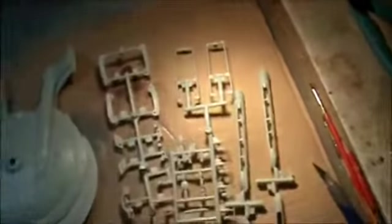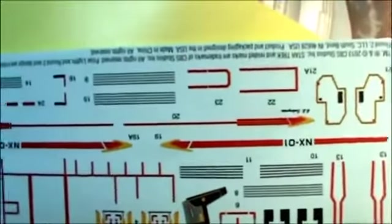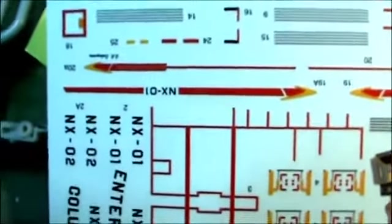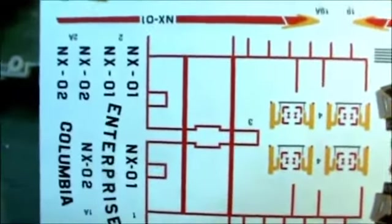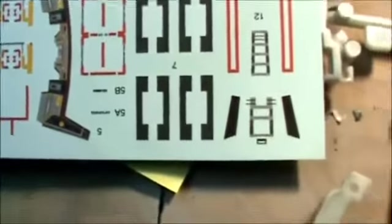Over here you've got the typical Round Two stand they give you nowadays — nothing special about that. The next thing to show you is the decals. Unlike most of the Round Two stuff these days, the decal sheet for this kit is kind of small — there's no Aztec detail in this one. It gives you just the regular basic decals, and you'll notice it gives you the ability to do two different ships: the Enterprise or the Columbia. The decals look pretty nice and appear to be in register, though it's kind of hard to say with them on a white backing.